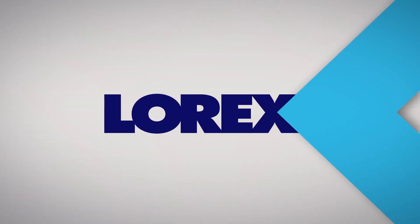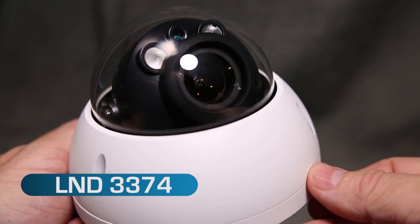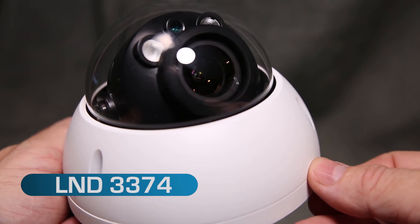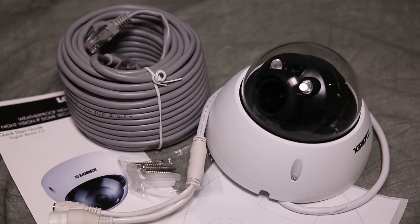Let's have a look at another great security camera from Lorex. The LND3374 3 megapixel domed IP camera has many unique features with the usual Lorex professional grade quality.